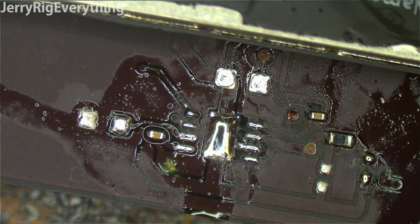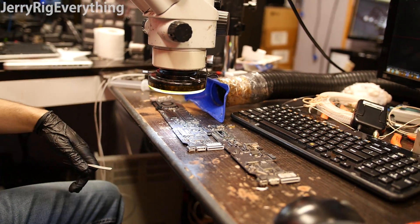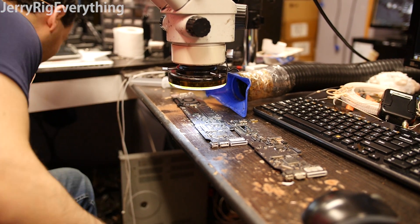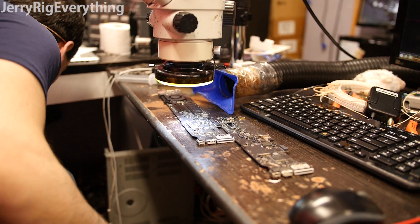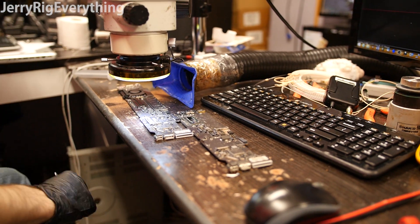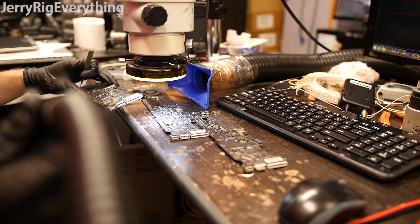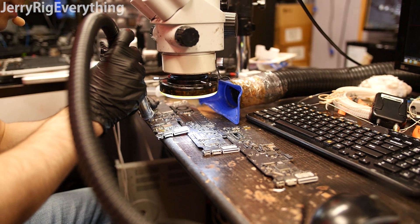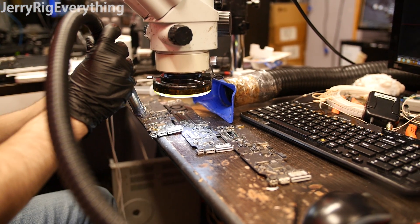That chip got destroyed — it actually burned on completely as I was putting it on. It just went up in smoke. Let's try this again. On live stream I can't edit, so people just watch and laugh.